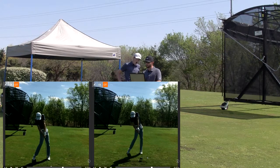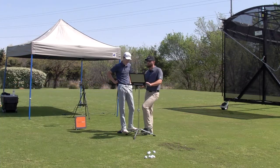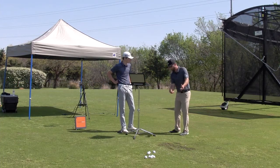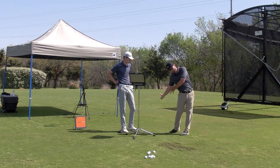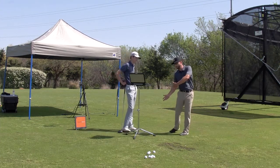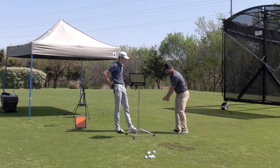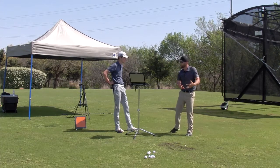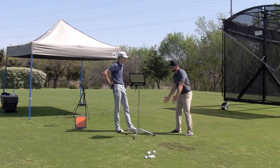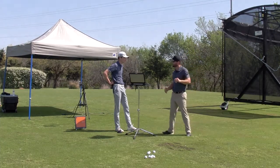Less hip rotation — you can see the hips are out in front more in this video. So again, it's not to flip the club, we don't want that. It's just that we don't want to lose our width and our space coming down, where the belt's up early. It's just feeling like — almost like when you've done the step drill — that sequence as you step up and swing it.